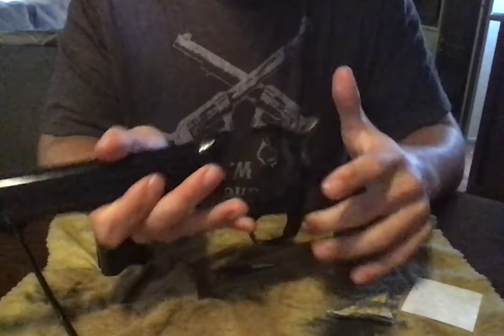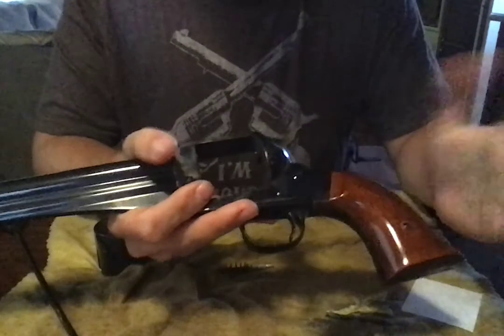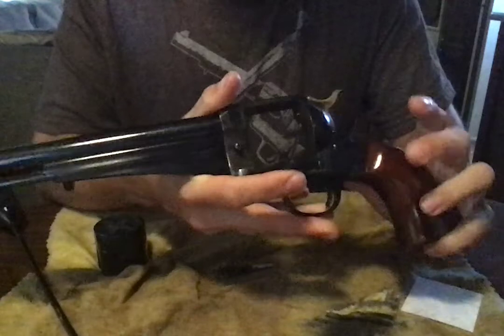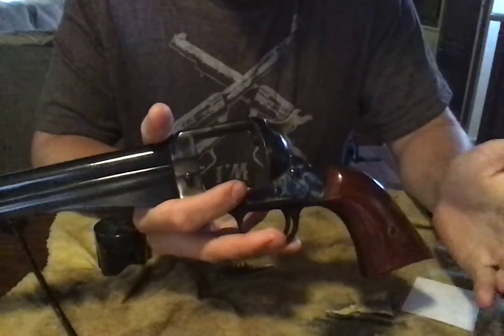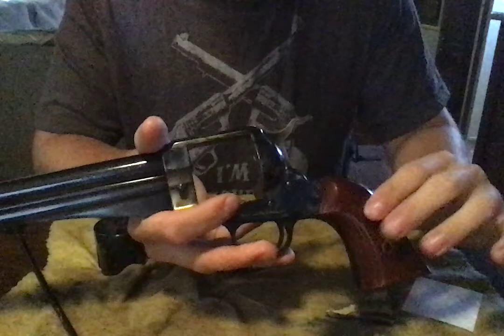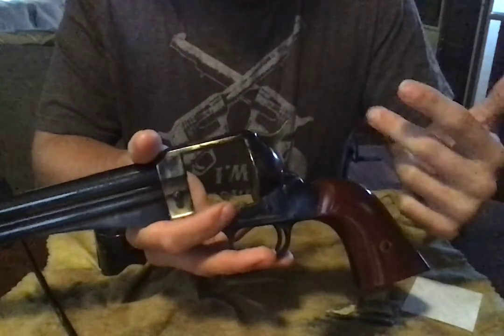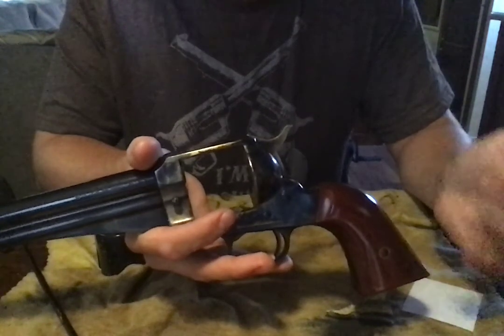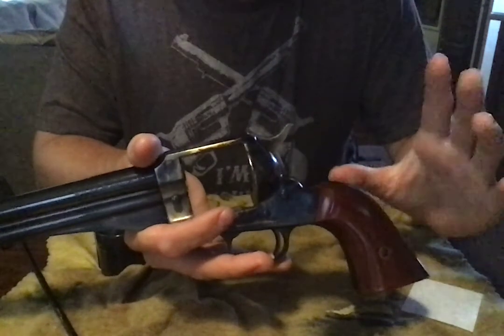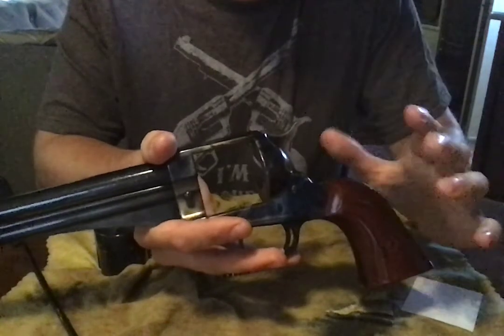To take off the handles, you just unscrew this and pull them out. Colt handles — or Cattleman handles, or the Colt style single action army revolver handles — will not fit on this. This has to be like a Model 1890 Remington style handle, or a birdie style handle, or the 1875 style handles — which is what this is. Both fit on this.